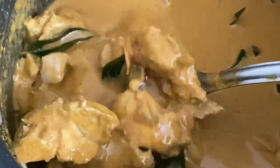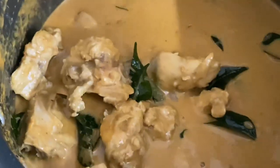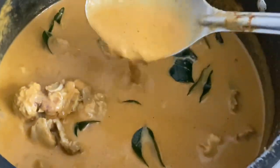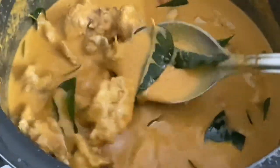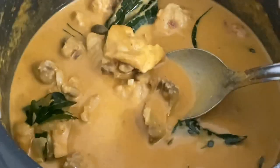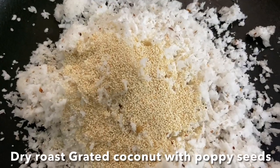Hello everyone, today I'm going to show you how to make simple Mangalorean chicken coconut curry — cooked chicken using bone-in, which gives a richer flavor with stock, and that's how it's traditionally made. You can serve this with white rice, idli, or kori roti to soak up all the gravy. So let's check out the ingredients.